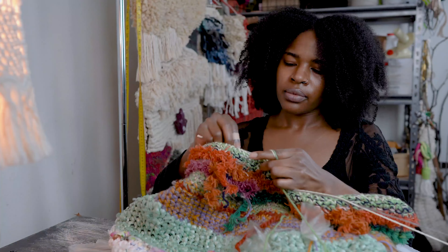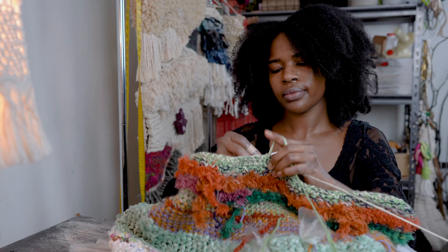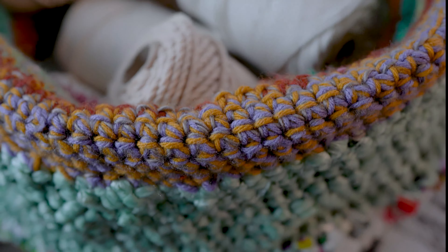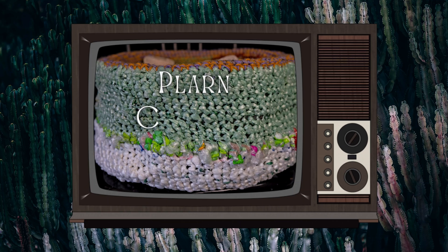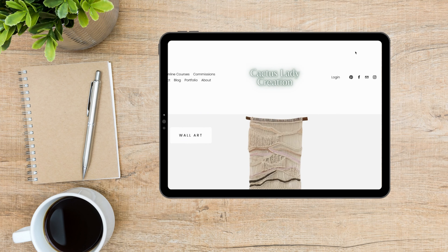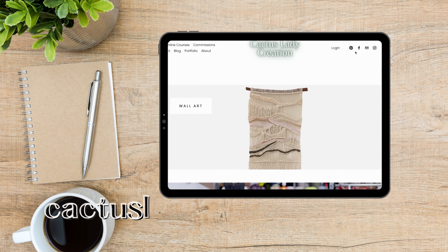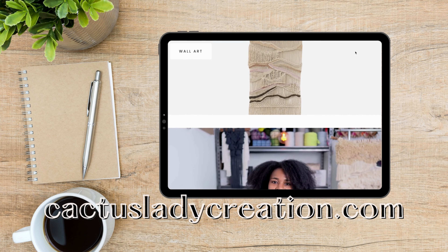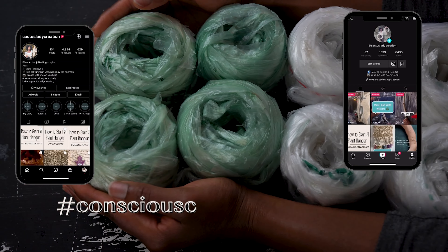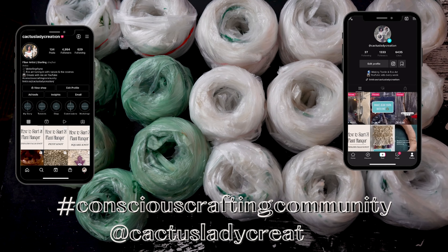Hello everyone! In this video I will show you how to create a crochet basket from plarn and old yarn. To check out more DIYs, courses, and patterns make sure to head to the website at cactusladycreation.com. Welcome or welcome back to my channel.